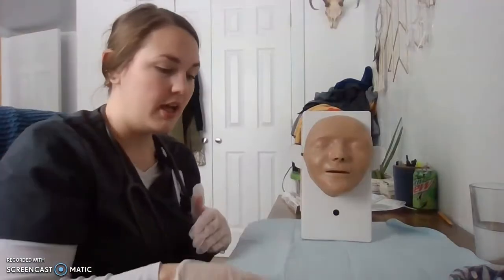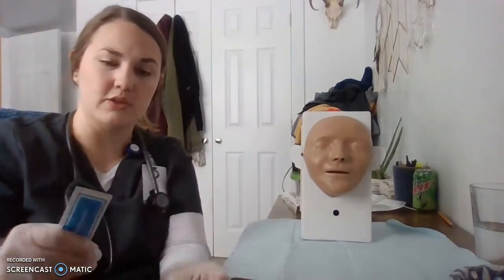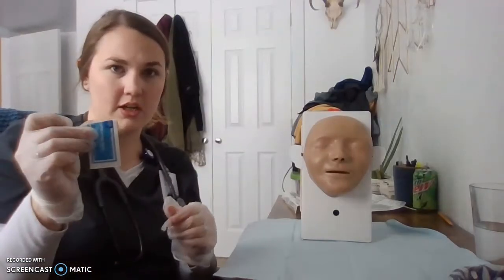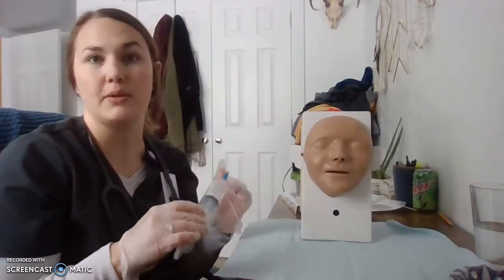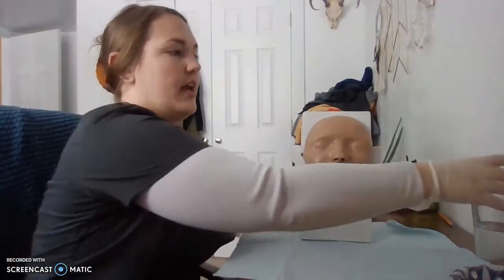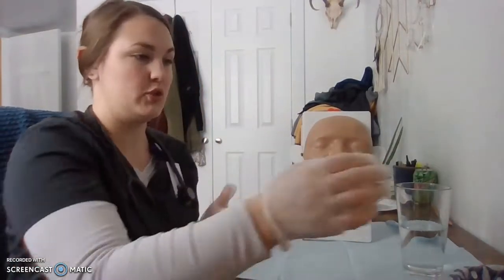We've got our absorbent pad placed, and I'm going to get my lubricant ready — open it and have it ready to go. I'm also going to draw back the air on my syringe first so it's ready to hook into the tube once I've got it placed, and have that ready in front of me as well. I'll hand the patient their drink when it's time.